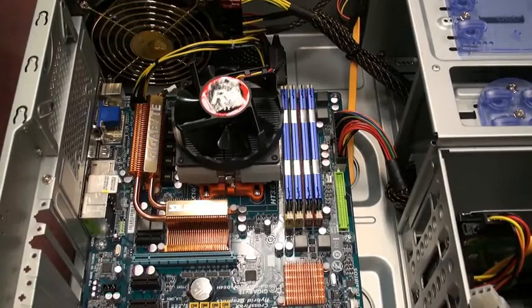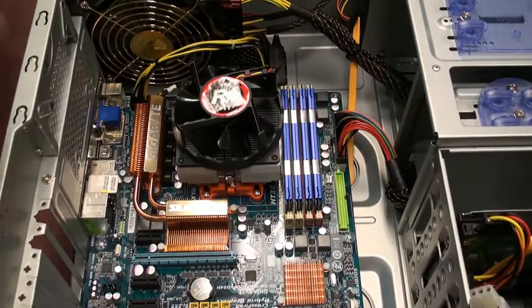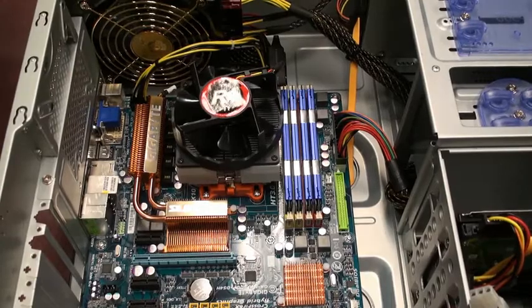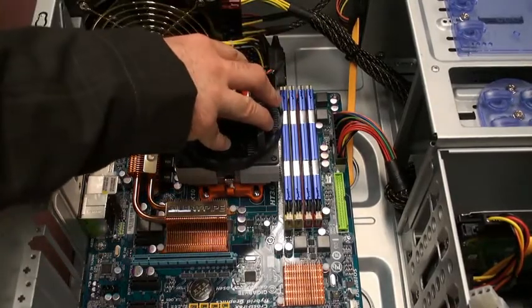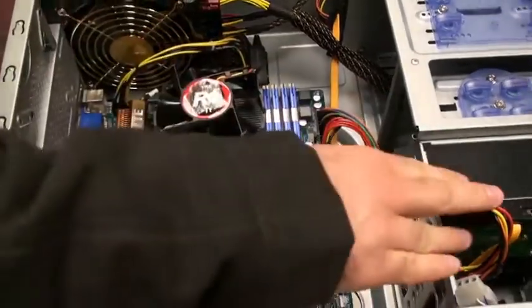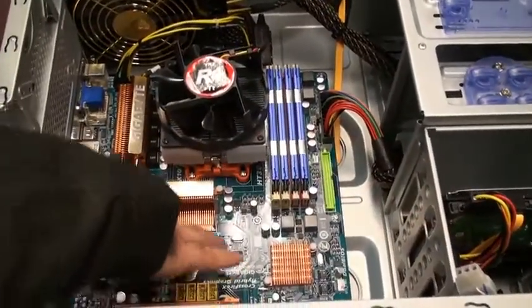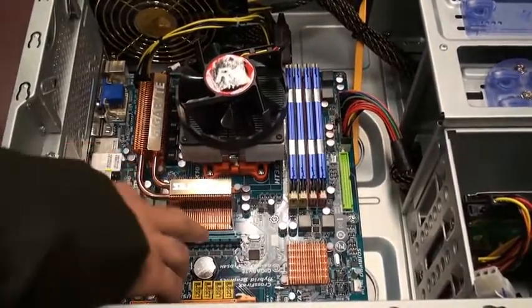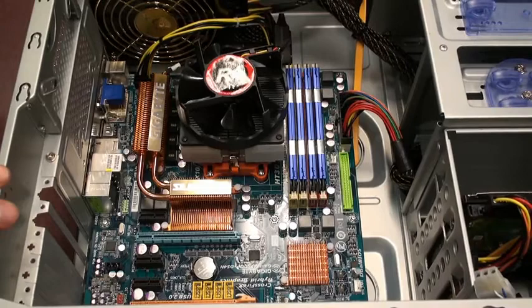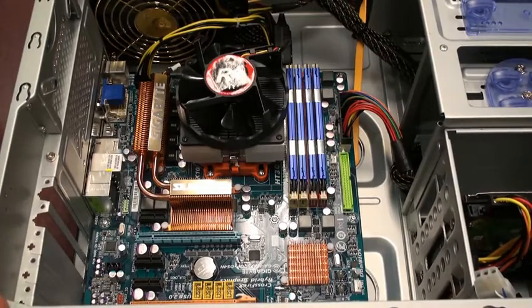I'm going to give you a quick rundown of all the major parts of the system so you can identify in your computer which part is which. This is the CPU under this fan. The vertical slots here are for the memory. You have the hard drive over here, and there's usually an open slot for a graphics card. This slot right here is called the PCI Express slot and it's used for graphics. Some motherboards have one, two, or even more slots.